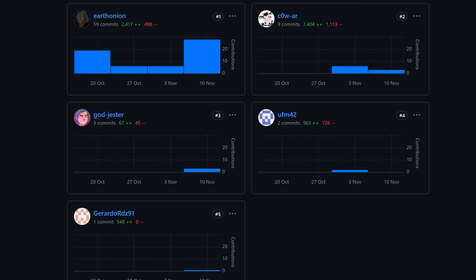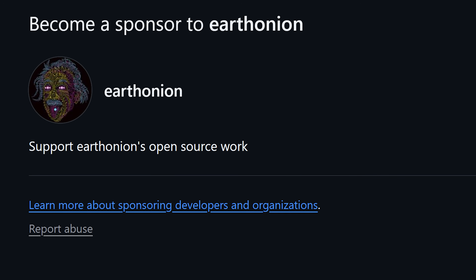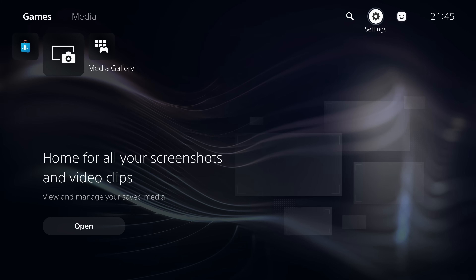Huge thanks to the developers behind this project: the main developers EarthOnion and Cow-AR, UFM42, contributors Jester and GerardoRDZ91, and Gejine for the LAPS kernel exploit implementation. You can head to their GitHub pages and sponsor them to support their work. That's the basics on how to set up the Netflix and Hack exploit — hope you found the information useful, please leave a like and subscribe.